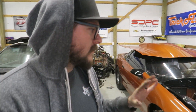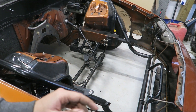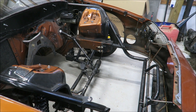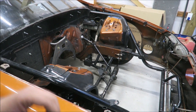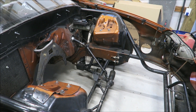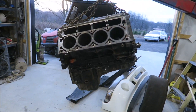Right now what we're doing is setting this 5.3 in here just as a dummy block so we can get some measurements and see what we want to do for the hot side, because we are running those twin turbos. The car was originally twin turbo on methanol and we're probably not going to go that route — we'll probably go E85 and meth injection. We'll play around with some different ideas but that's kind of what we're leaning towards.